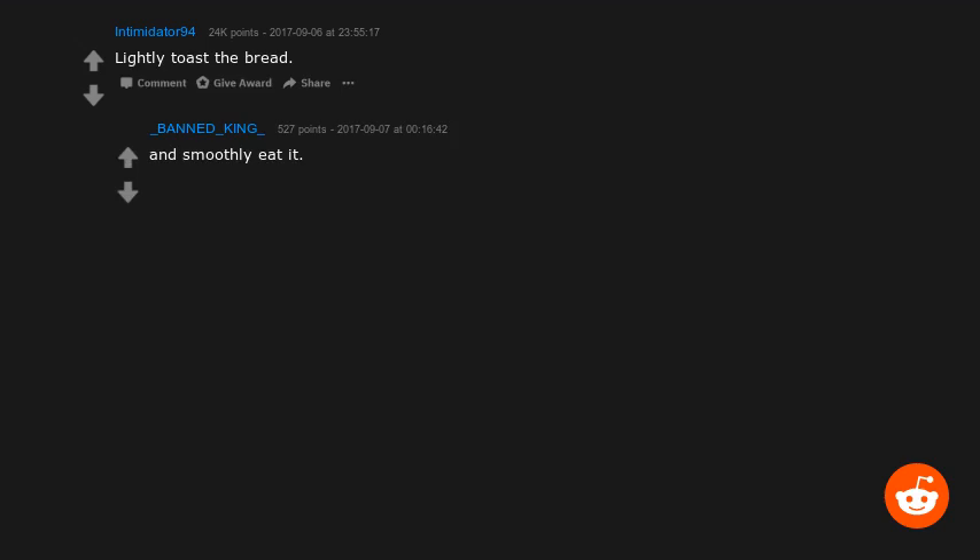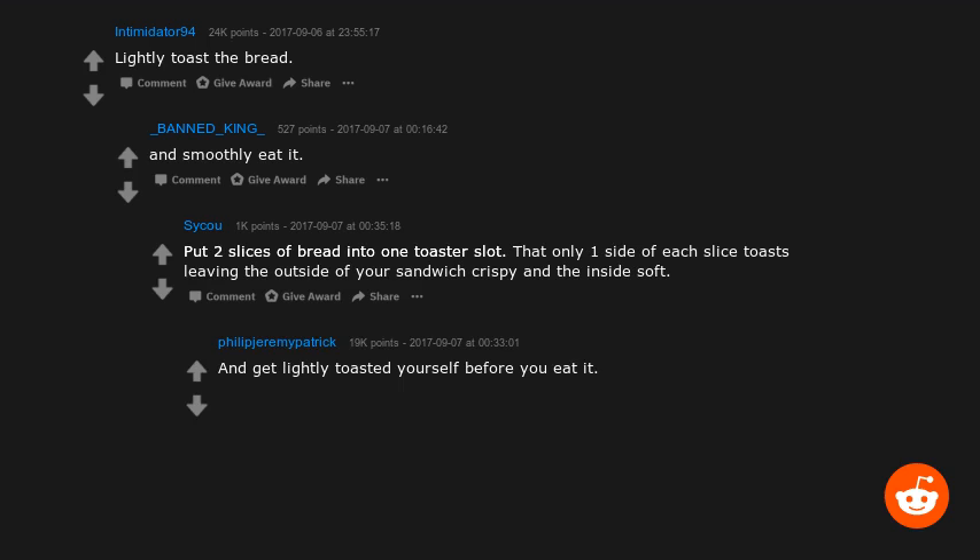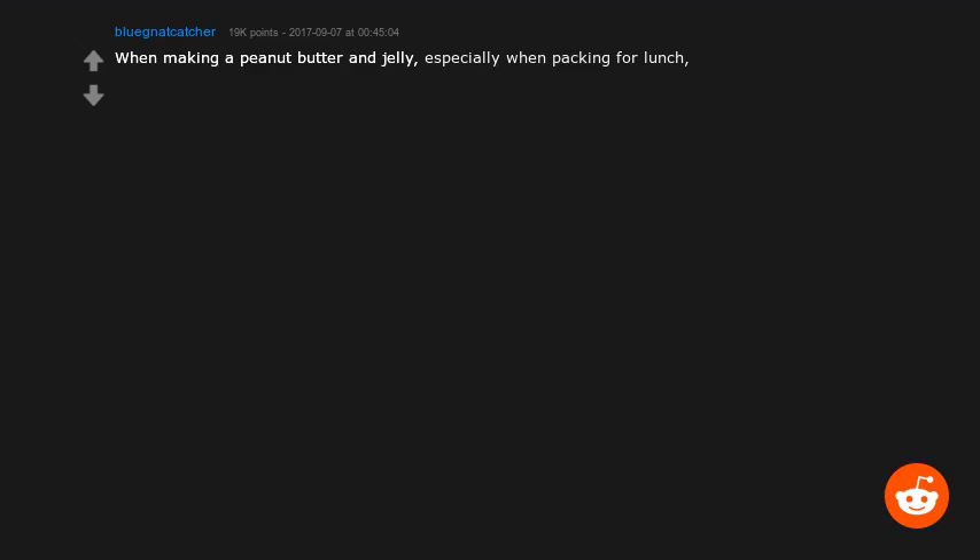Lightly toast the bread. Put two slices of bread into one toaster slot so that only one side of each slice toasts, leaving the outside of your sandwich crispy and the inside soft and lightly toasted. Hey, am I weird for liking soft bread?